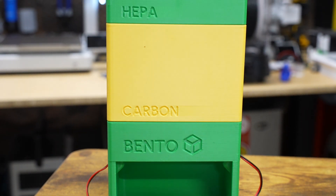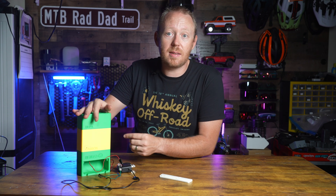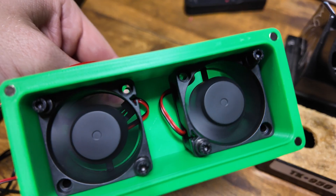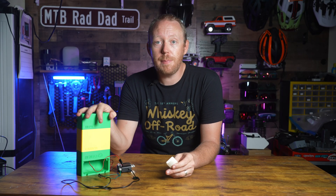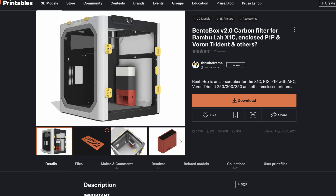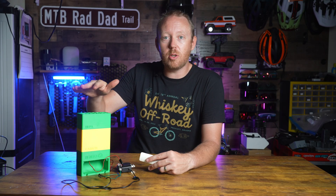In today's video I'll be building this DIY air purifier known as the Bento Box. This box consists of some fans, a HEPA filter, and some activated charcoal. If you're interested in printing and building one of these yourself, I'll have links down below for both the files and the actual materials that you'll need.